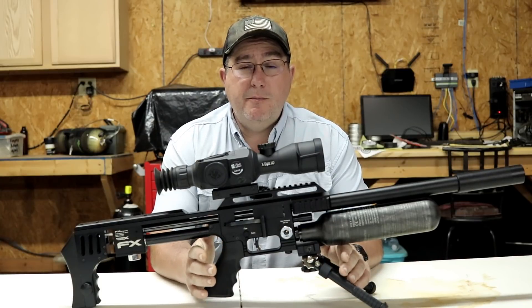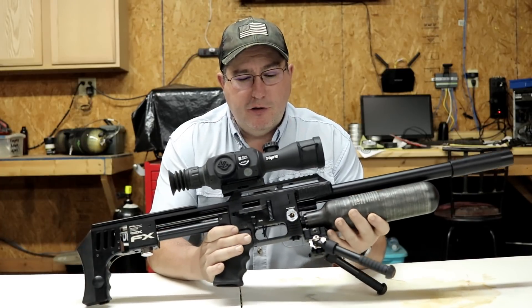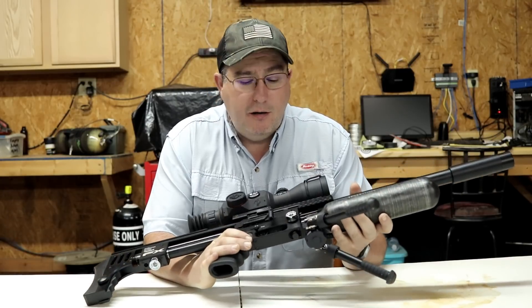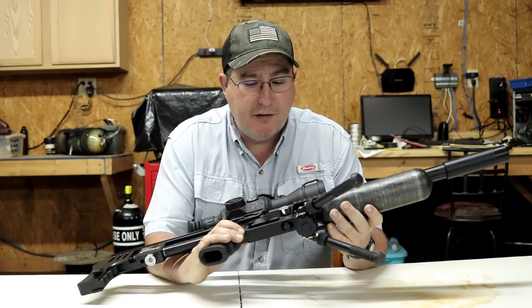The gauges that come on the FX Impact X, quite frankly, they suck. I didn't think it was that big of an issue starting off. They're not graduated that well — you just kind of guess where you're at from one mark to the next.